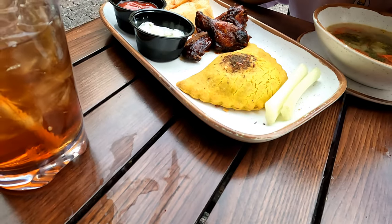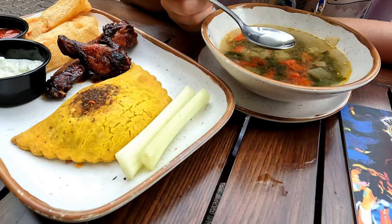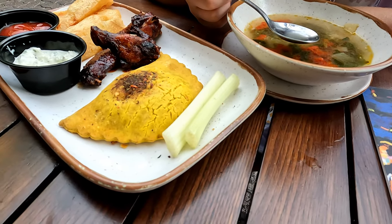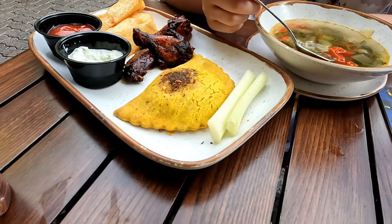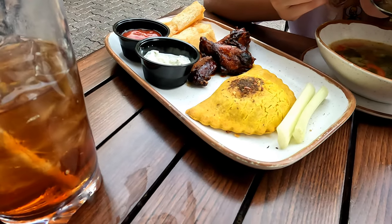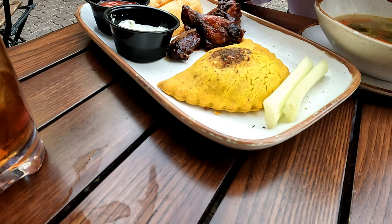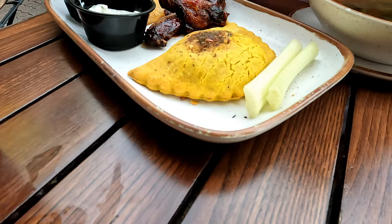So we've got the sampler, which I think is $15.95, and we've got the Pepper Pot Soup, which I think was $6.95 — maybe $8.95 for a bowl. So far this is good. You've got yuca fries, you've got jerk chicken wings, and you've got beef patties. And that's it.